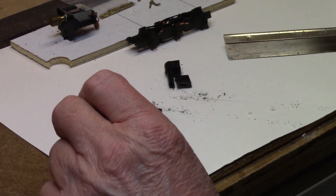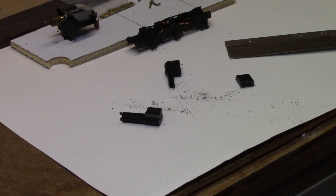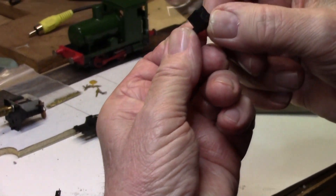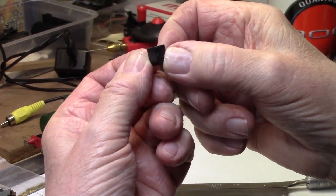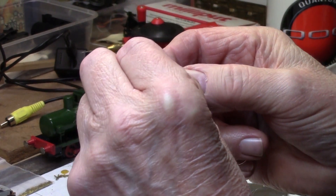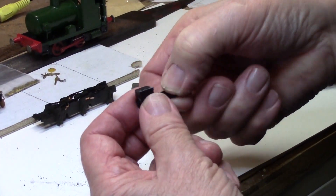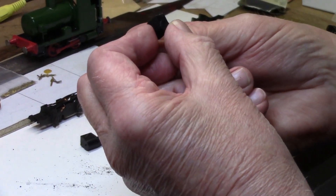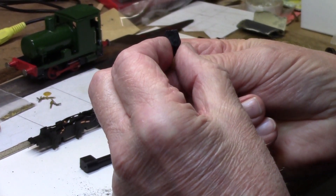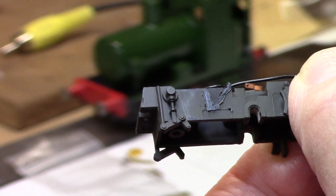There we have it — two cylinders separated. Now check for how flat they are. Test each one against the existing flat face. One isn't very far out, just a little bit of filing on the edge. The other one has a bit of a step on it, so we'll have to file that down a bit more to make sure the whole lot is flat, but that won't take long.